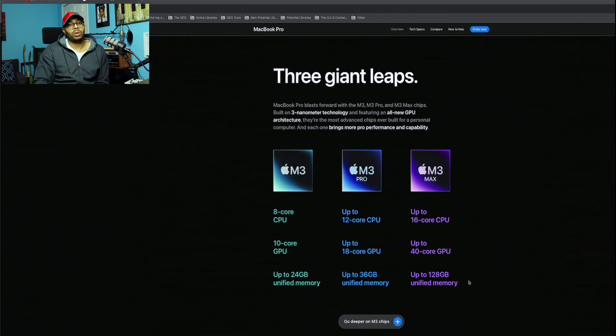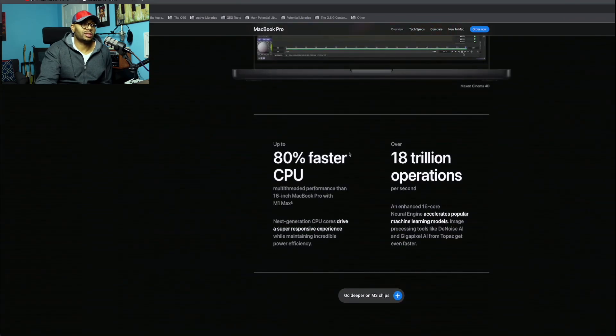This says up to 80% faster CPU from the 16-inch MacBook Pro with the M1 Max chip — 80% faster. I'm assuming they're talking base to base, just to be fair.